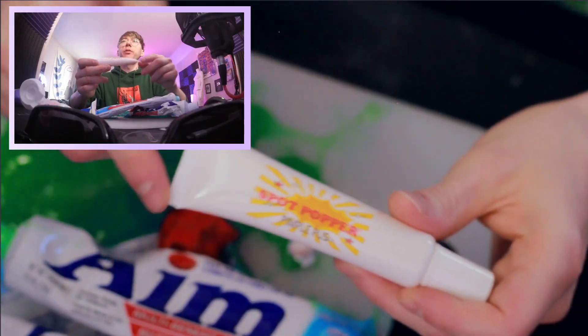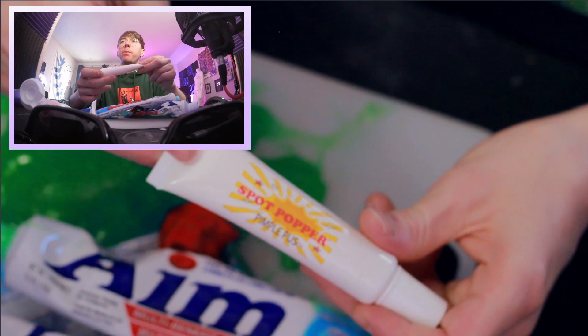For this next one, we're trying to make slime by mixing toothpaste and vaseline. I thought all slime was made with glue and baking soda and science and magic, but apparently you can just use toothpaste and vaseline. I don't have any vaseline, but I'm gonna substitute it with this spot popper pimple pus.